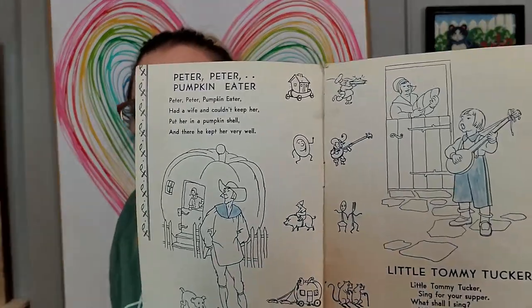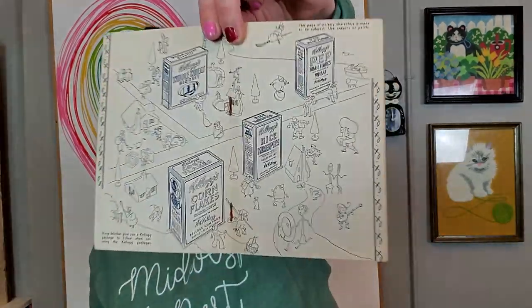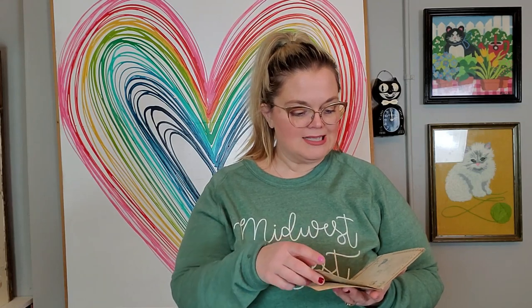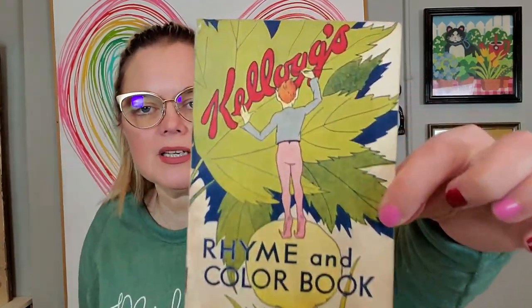A few pages in here have been colored — this child apparently only had a blue crayon because blue is it throughout. There's a Kellogg's maze, and it says 'Have mother give you a Kellogg package to follow when coloring the Kellogg packages' — so your mom has to give you a box of cereal so you know what colors to use. That's marketing! There's Little Miss Muffet, Jack B. Nimble, Hey Diddle Diddle. There's a little pixie-esque character in it too.